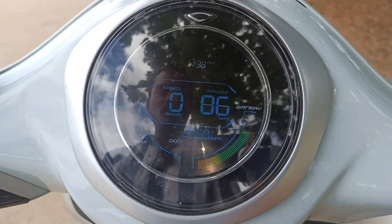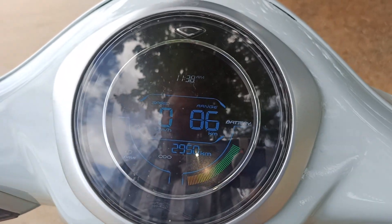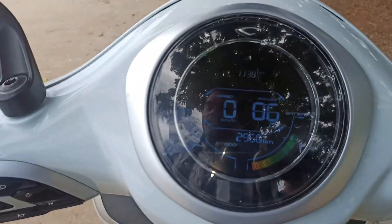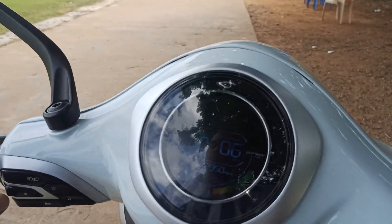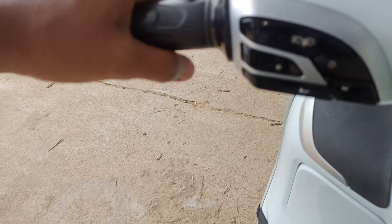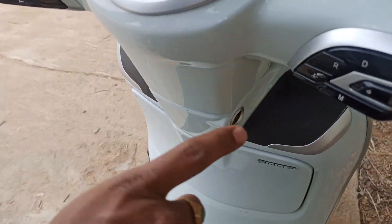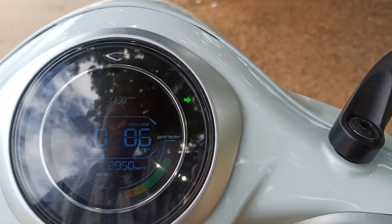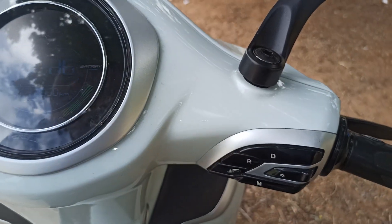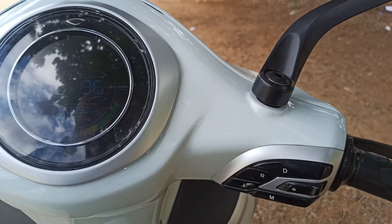Now the vehicle is in drive mode. For the indicator controls: if you want to turn left, just press the left button and it will be indicated on the UI. Touch it once again and it is disabled. For the right side, press the right button — the indicator light shows on the UI — and press it back to turn it off.